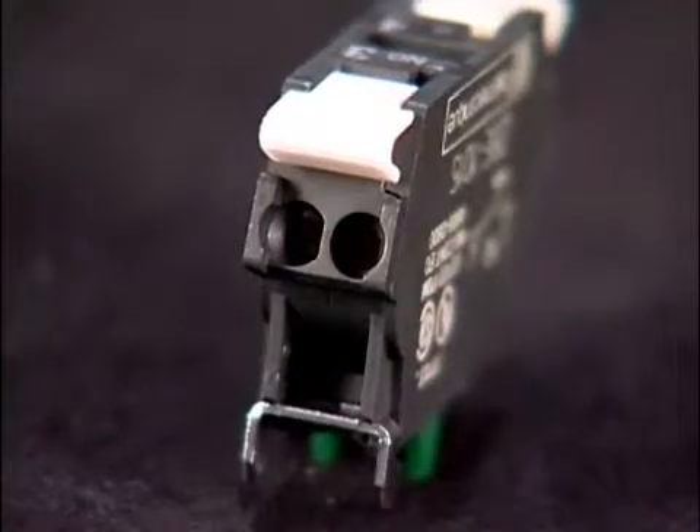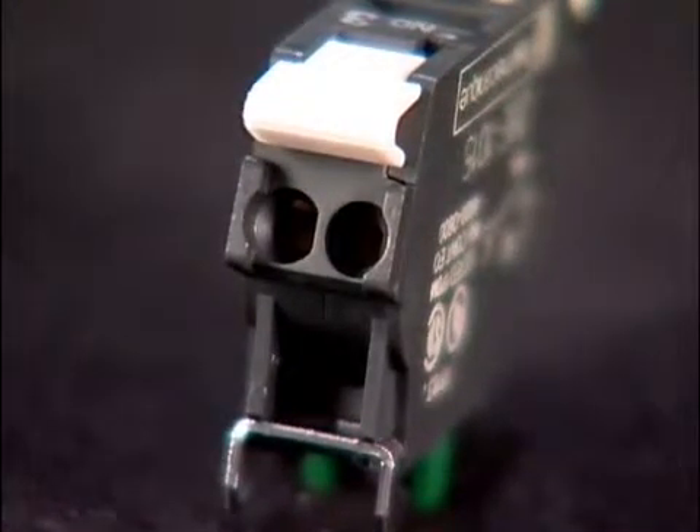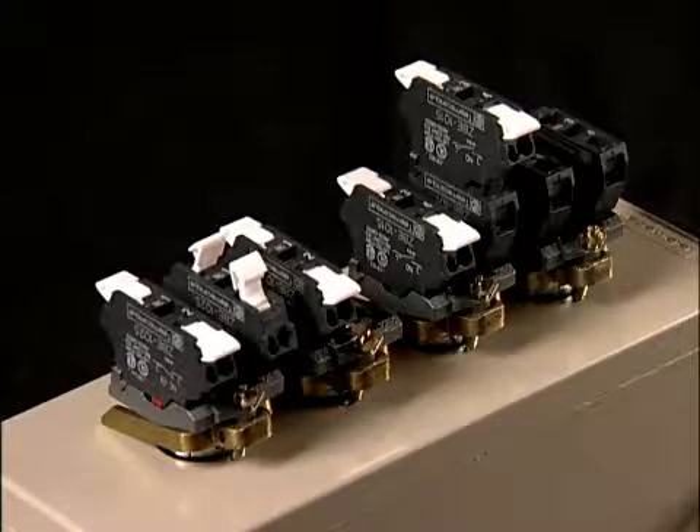So what are the features of this spring clamp contact block? First of all, it's simple. There's no instructions needed — you need no tools to wire these up, only your fingers. It wires up three times faster than screw clamps, and it's vibration-resistant because you don't have to re-torque the screws.